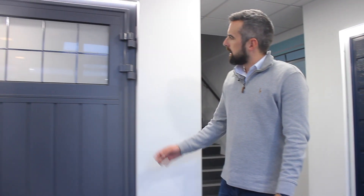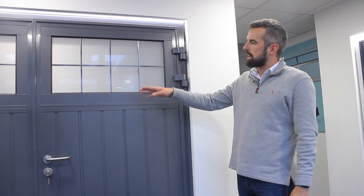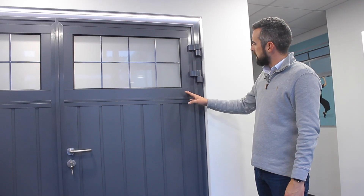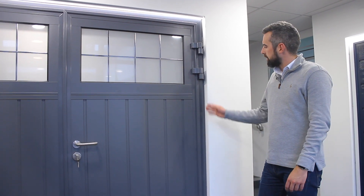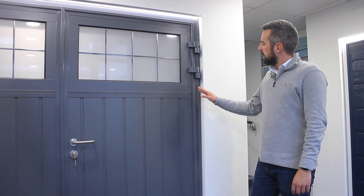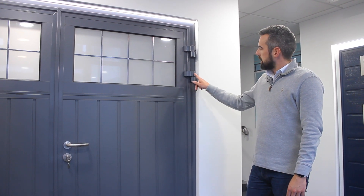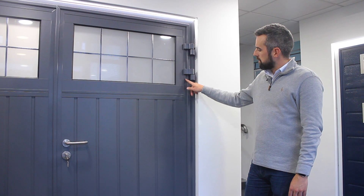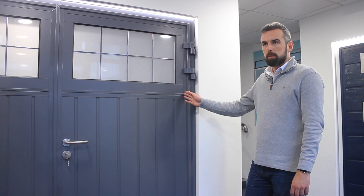We'll move over to this door here. Here we see the 3D hinges — still quite a good option for some people. This is a complete colour match, so you'll see the hinges match the frame, the capping and the door leaf itself. However, it is possible to have a contrasting frame, at which point the bottom section of hinge will match the frame and the top section of hinge will match the door leaf colour. You could do exactly the same as the other door and have white on blue.